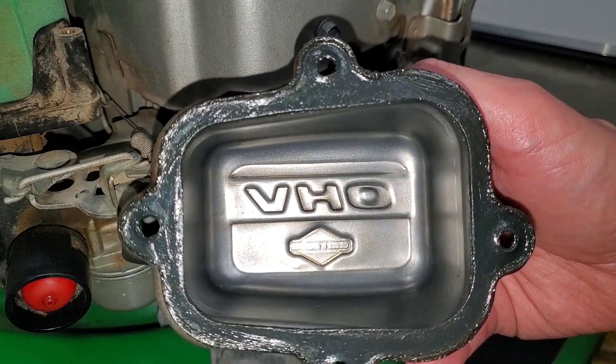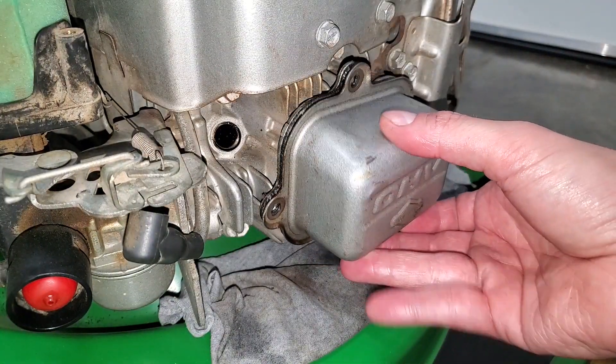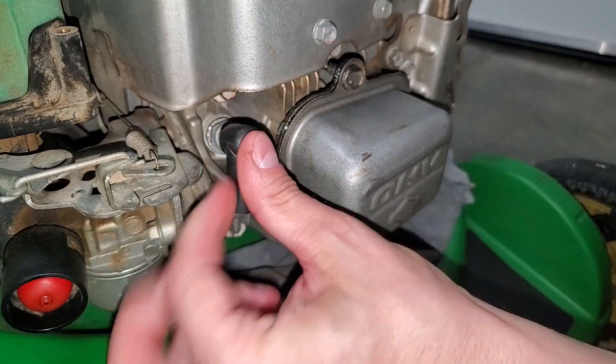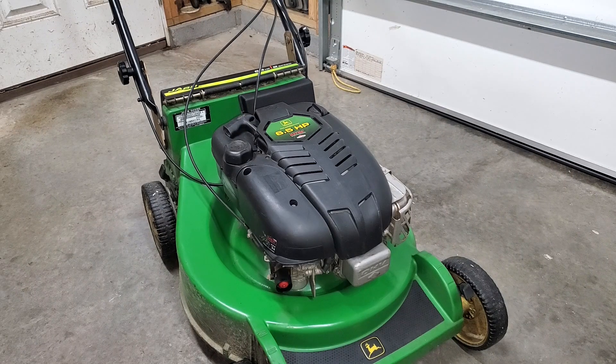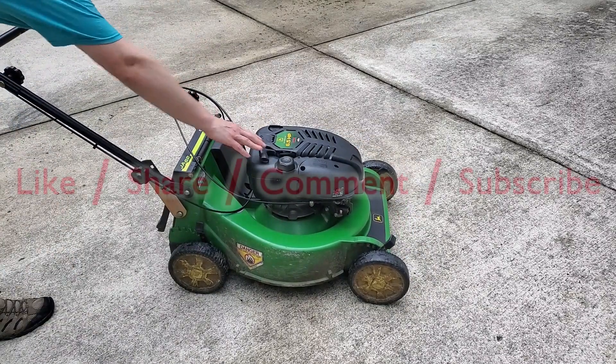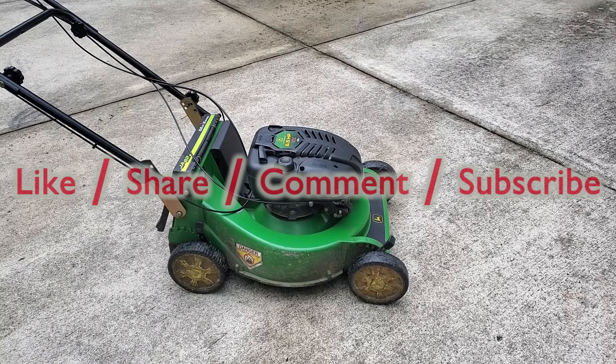I cleaned out the inside of the rocker cover and popped it back on. Reinstall the spark plug, re-secure the covers, and you're done. Feel free to rate this video, add your comments and questions below, and subscribe for more.